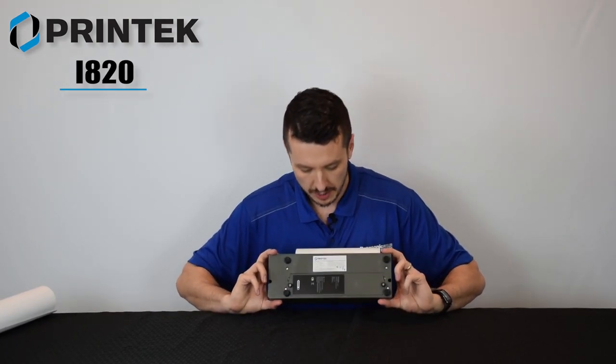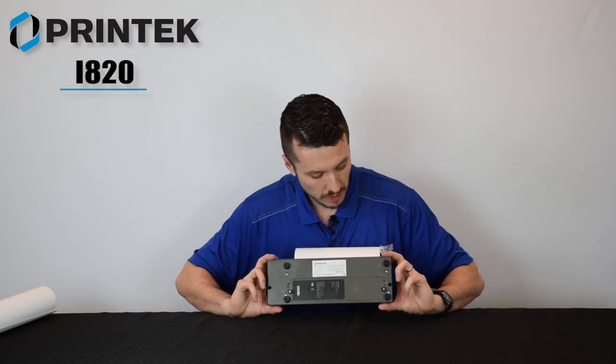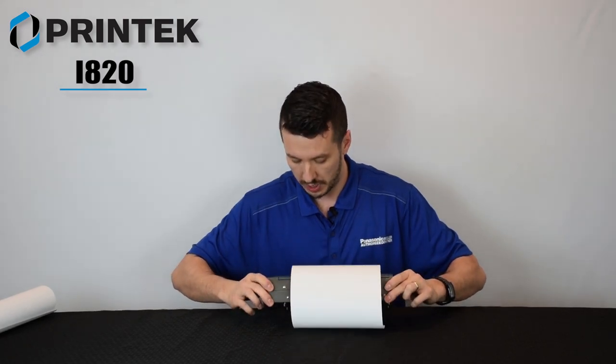This printer chassis is mountable. There are numerous options such as headrest mounts, armrest mounts, et cetera, for the Printek i820.